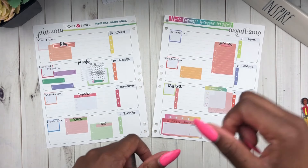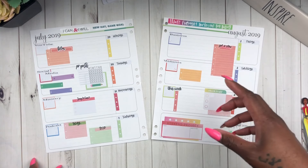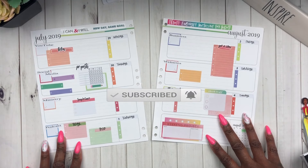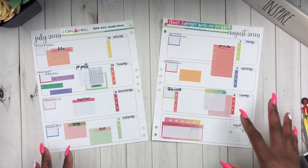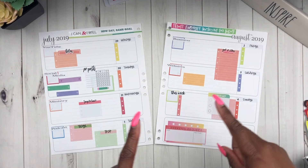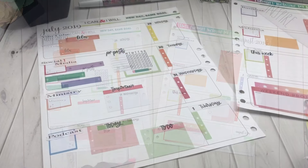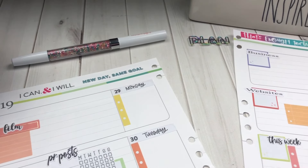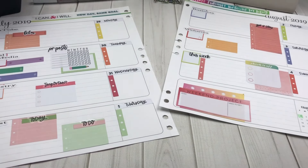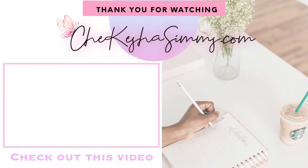If you like this video, make sure you drop a comment and give me a big old thumbs up so I know you enjoyed it. If you haven't already, hit that subscribe button and the notification bell so you never miss any of my videos. I'm excited to start writing my plans out — I already did some pre-planning for the things I know I need to do. If this video inspired you, share it with your planner friends so they can be inspired to create their own lovely plan. Until next time loves — peace.